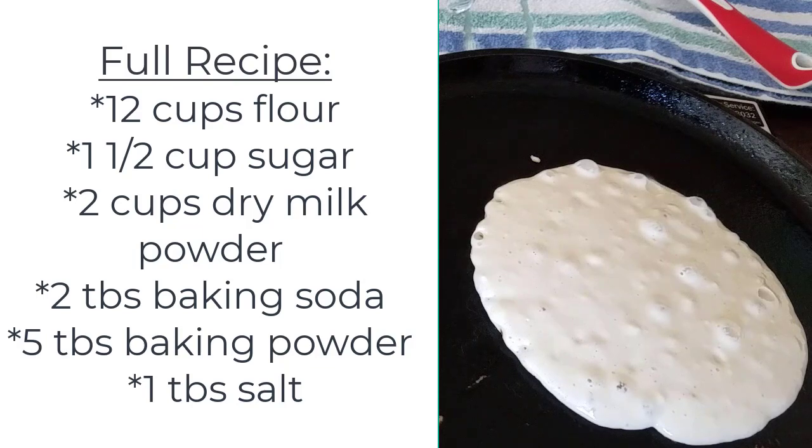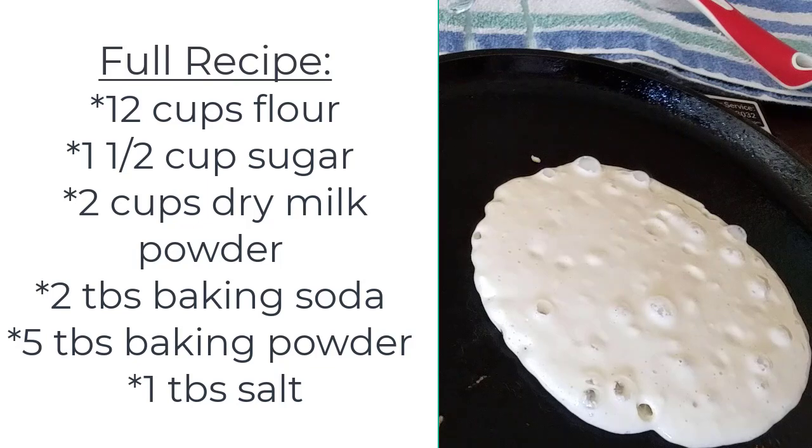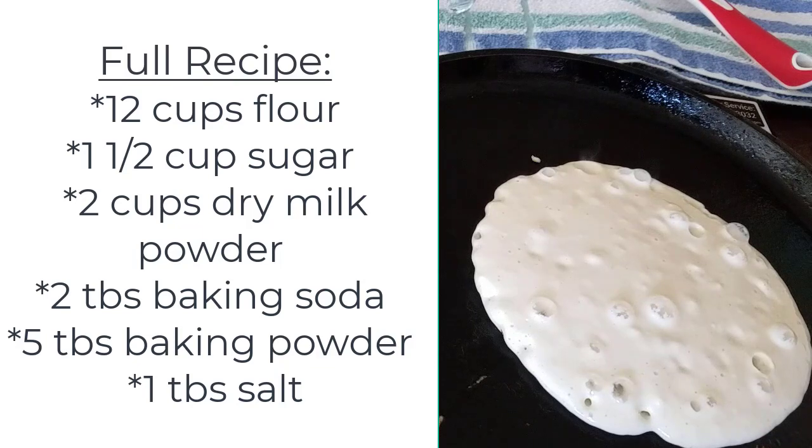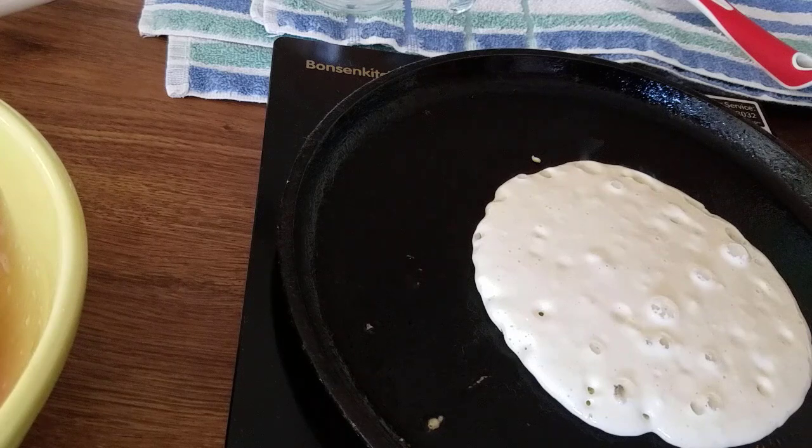Flour can go bad, but it should last a while on the shelf. If you're using white flour, wheat flour is not advisable. I hope you found this helpful and give it a try — I'll put the full recipe in the description. If you enjoyed this video, I'd appreciate a like and subscribe. Thanks so much everyone, have a great day!